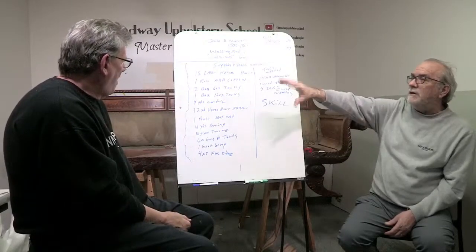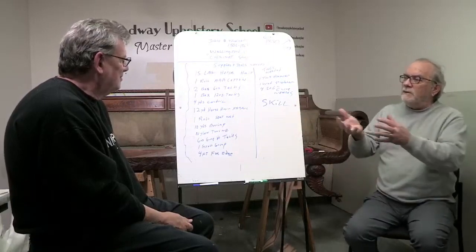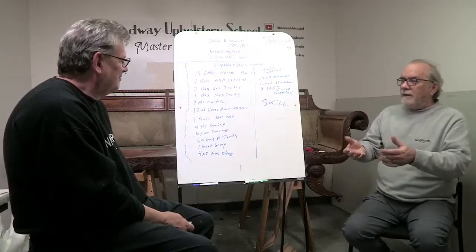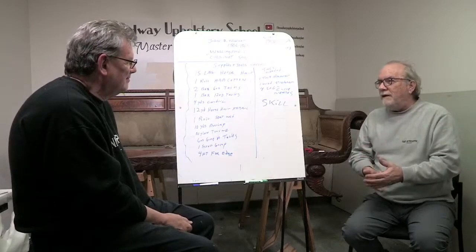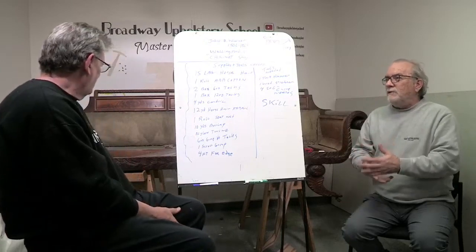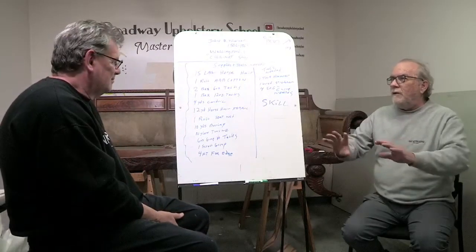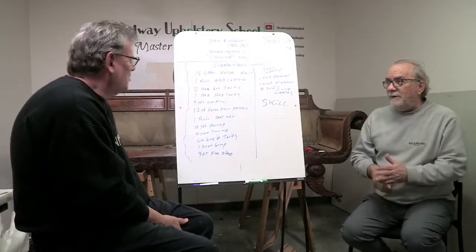So what we're going to do today in class one is a little different. This is going to be like a briefing for you. This sofa belongs to a friend of mine. His love is finding antiques like this and having me restore them. He does a worldwide search and will go anywhere to find the right piece, and this is a very special piece for him.